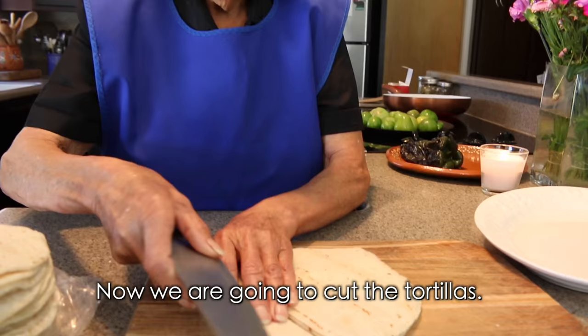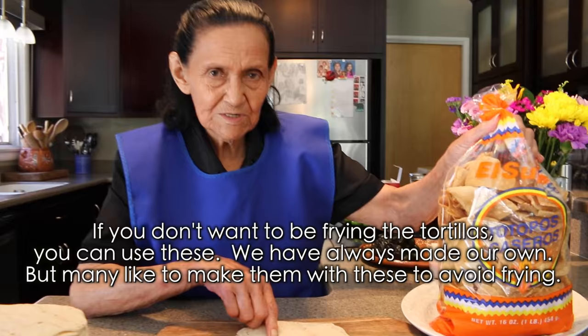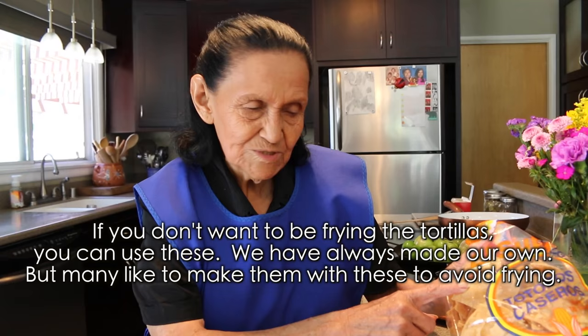Ahora vamos a partir las tortillas. Los que no quieren estar dorando las tortillas pueden usar chips de bolsa, pero nosotros siempre hacíamos esto. Mucha gente le gusta hacerlos con esos para no estar dorando las tortillas.